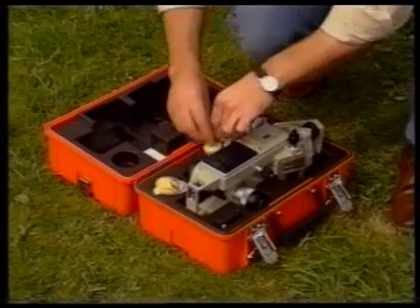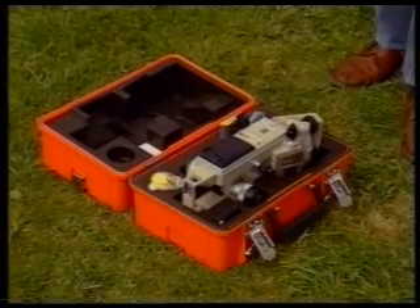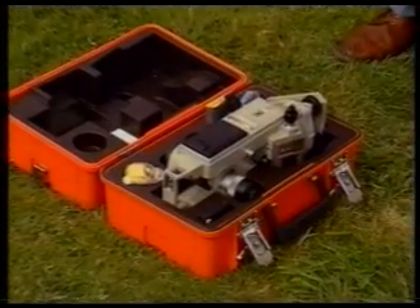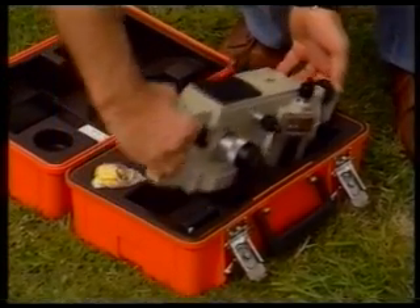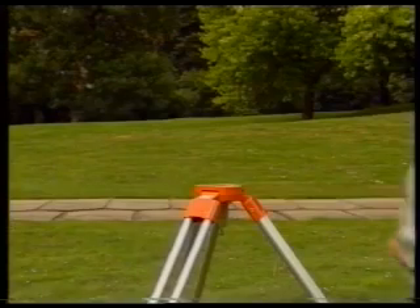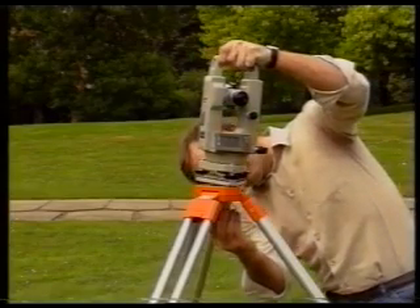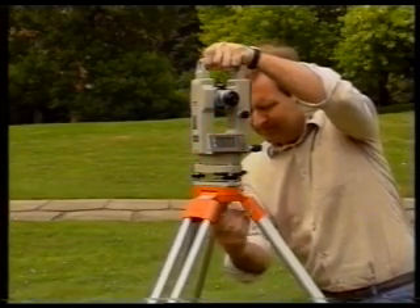Before you take the theodolite out of its box, have a good look to see how it fits in. This will help you when you come to put it back later. When you lift the theodolite out, hold its carrying handle. Never lift it by its telescope. Close the box in case it starts to rain. Place the theodolite on the tripod head, keep a good hold of it with one hand, and tighten the tripod centering screw with the other.